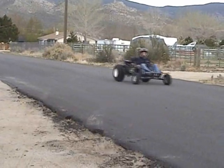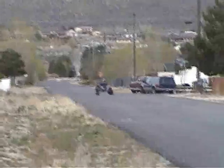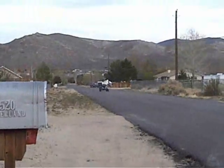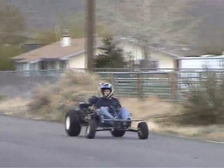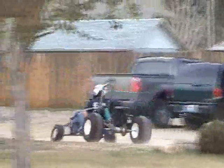There it is — there it is! That thing sounds nice.